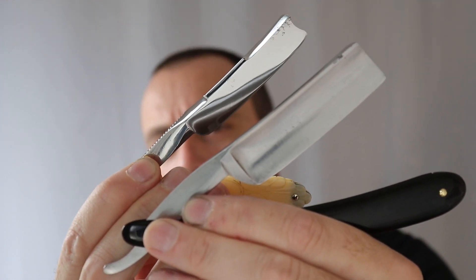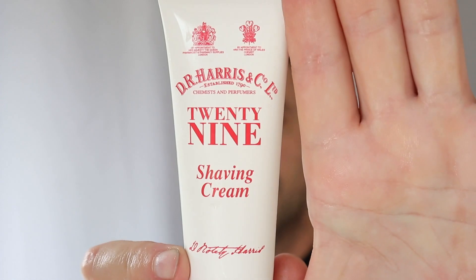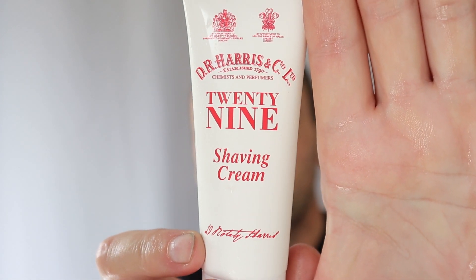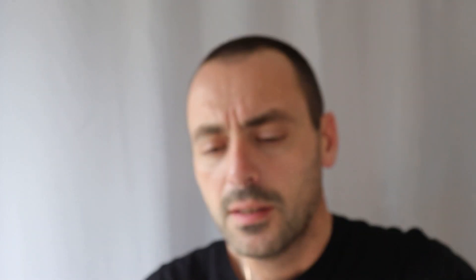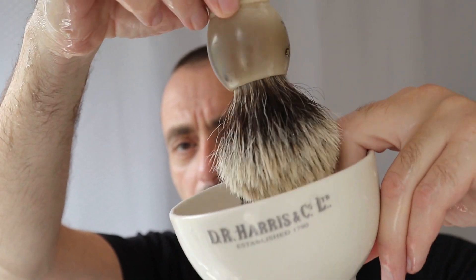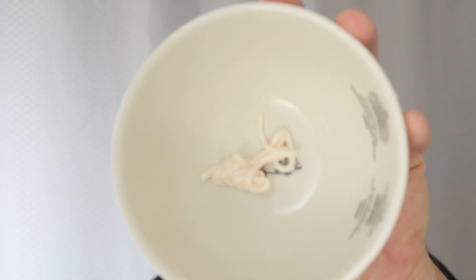It's quite a big razor. The shaving cream I've got is DR Harris 29 — that's their house number on St James'. We're on the usual DR Harris and the Plisson brush. It smells — if I say powdery, I'm not sure if you know what I'm talking about.